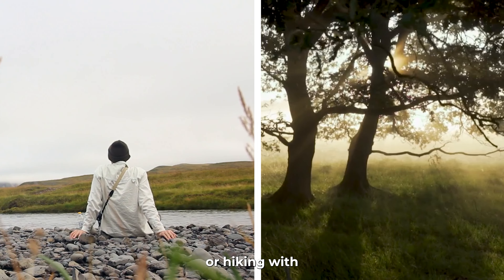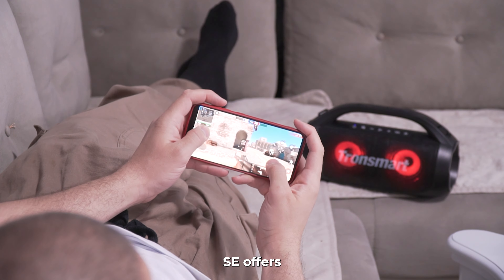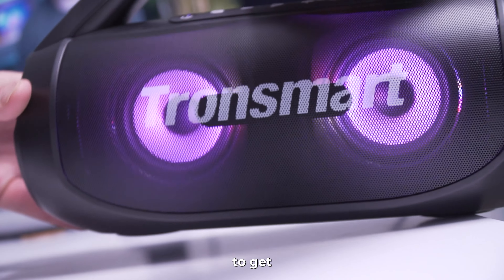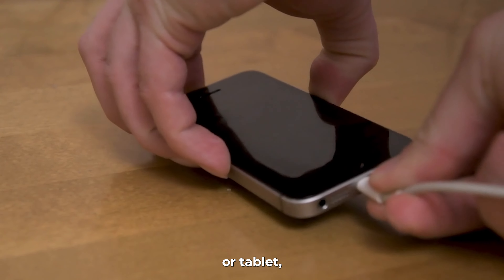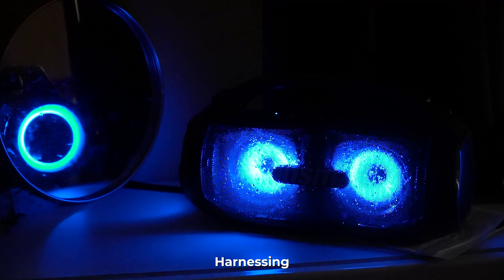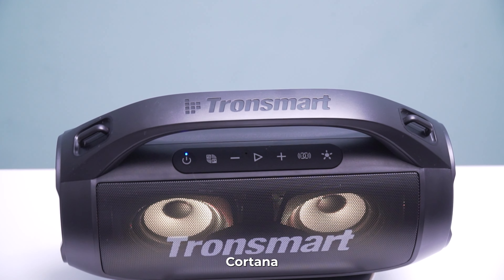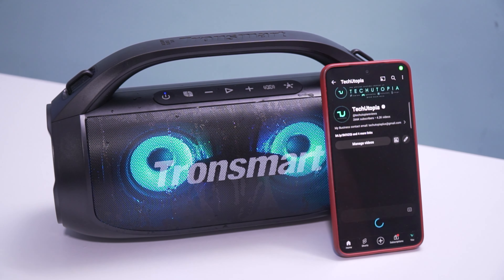With an IPX6 waterproof rating, the speaker can withstand splashes, sprays, and rain, making it a perfect companion for outdoor adventures — beach, forest, camping, or hiking. Its built-in 8,000mAh high-capacity battery offers an impressive 24 hours of playtime on a single charge, with turbo charging taking only 5 hours max. What's more, you can even use the speaker to charge your smartphone or tablet, making it a small power bank as well.